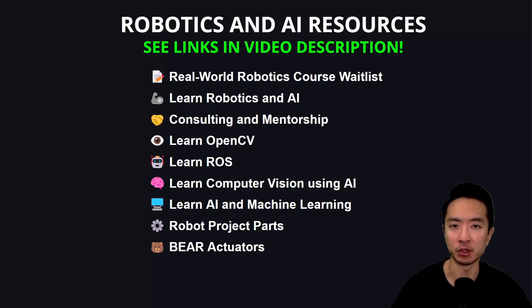If you're new here, make sure to check out the links in the video description and subscribe for more robotics and AI.